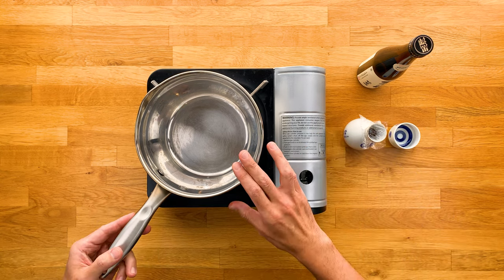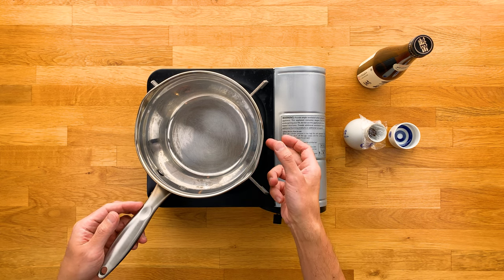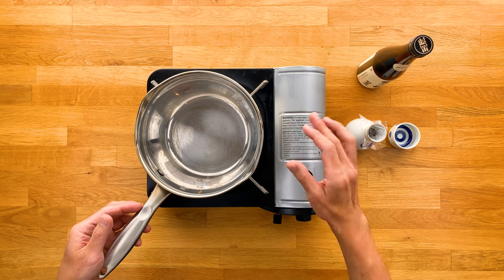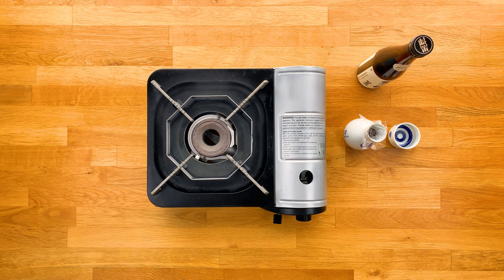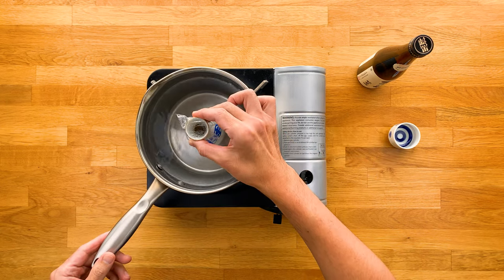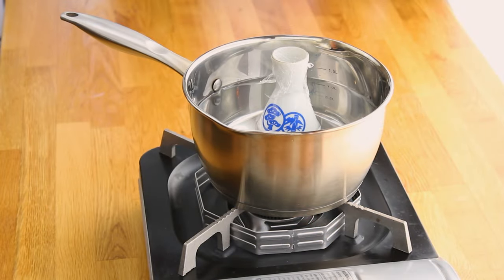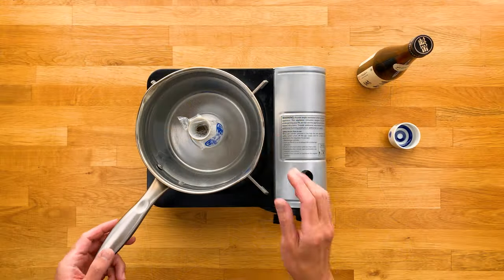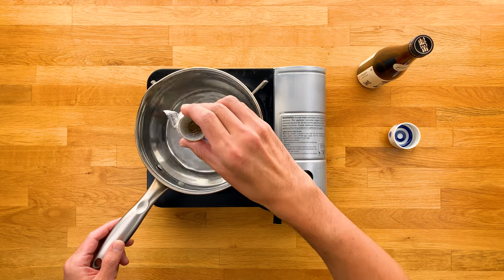Now we're going to fill the pot with water so that when you put the tokkuri in, the water level comes up to a little over half — no more than two-thirds of the height of the tokkuri. This may take a little trial and error. Once you have the right water level, take out the tokkuri, and then we'll start boiling the water.